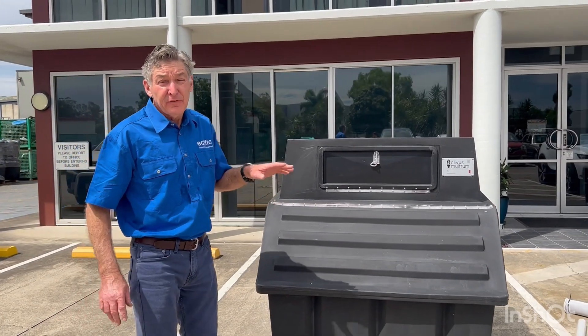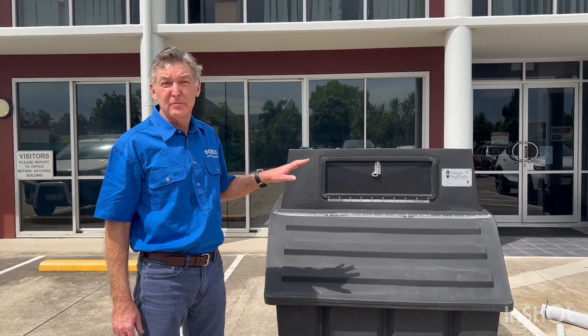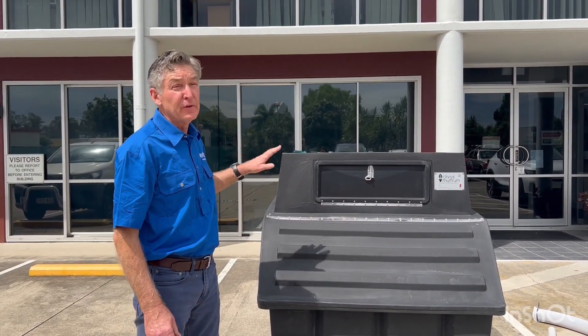Thank you for watching. Any further information, please contact our customer service — they're willing and able to help you with your installation.